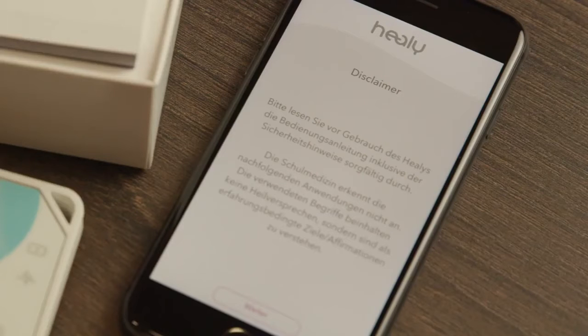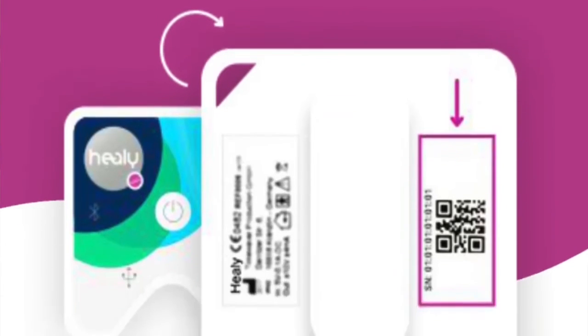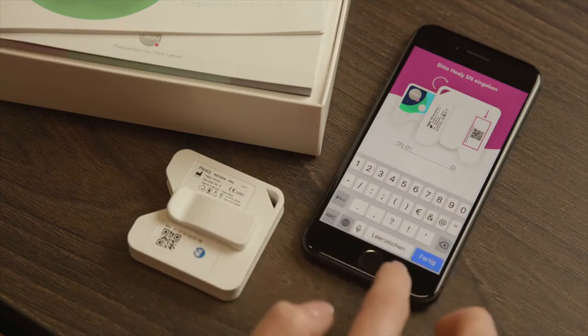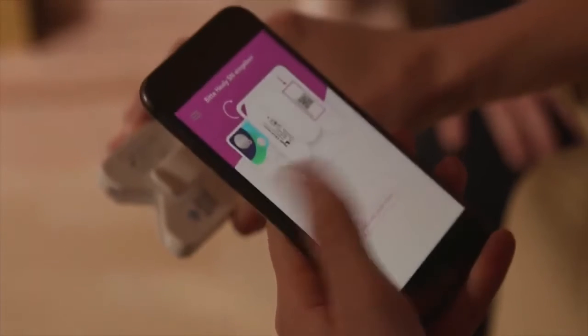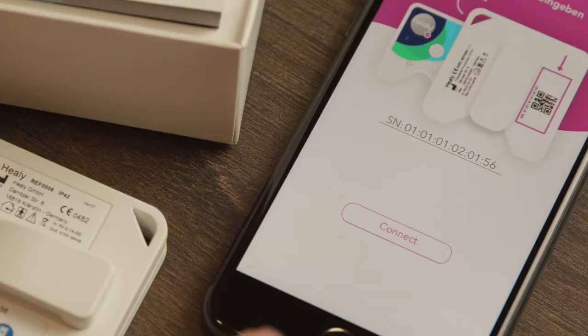Now a screen will appear with the terms and conditions. Please read it carefully and afterwards accept them to continue. Next, the Healey app will ask you for the serial number of your Healey. This can be found on the small white sticker on the back of the Healey. You can either enter the serial number manually or scan it using the QR code scanner. Then click on connect.